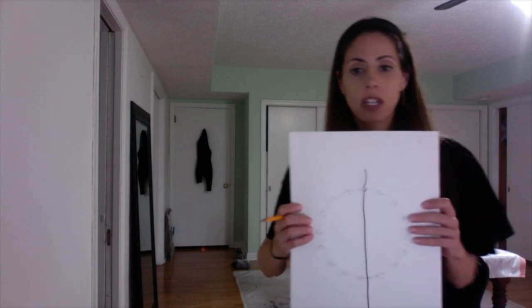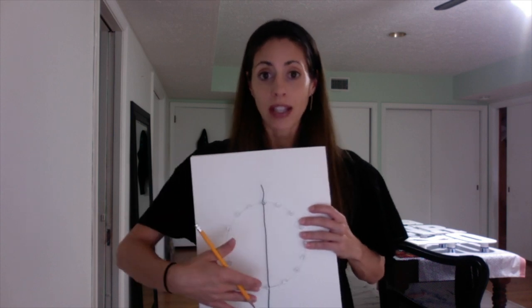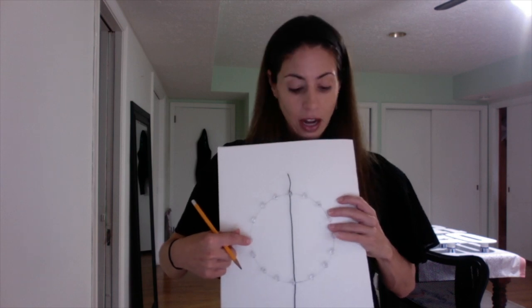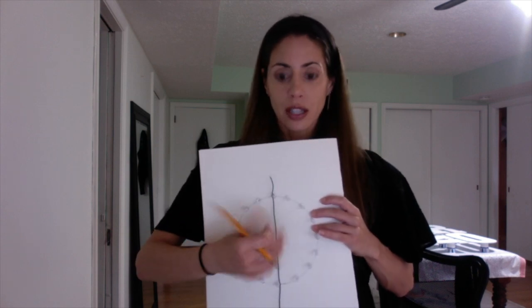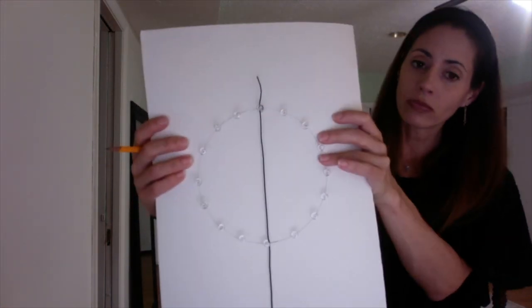You could use a protractor or any type of round shape if that's what you're going with. Now I have my circle. Next I'm going to start placing my push pins. I started at the top, and you want to use a ruler to measure so that your push pins are equally spaced apart. Then I did the bottom, worked opposite sides, and placed them at equal distance so I have an even number. I used 16 push pins in this particular design.